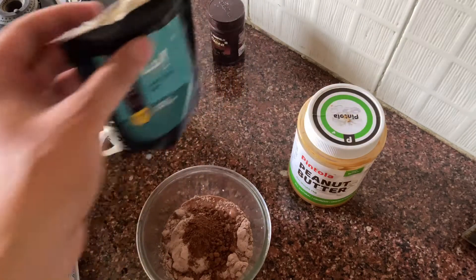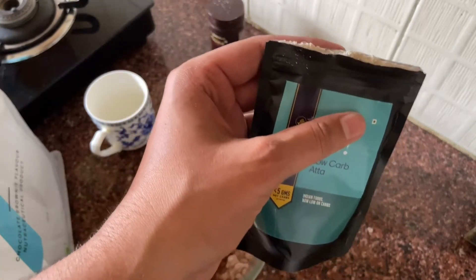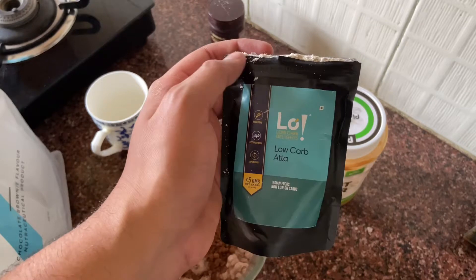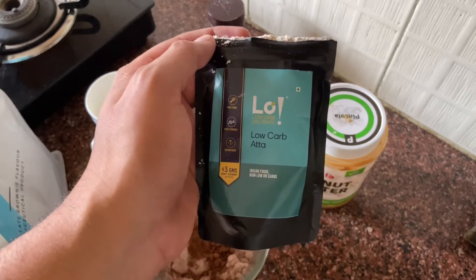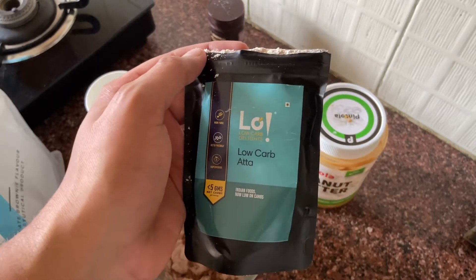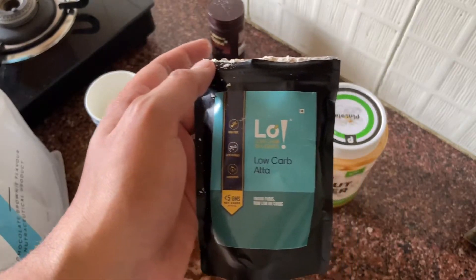Then of course the ingredient I was talking about — low carb flour. This is from the company LO, and the word 'low' means low carb and low fat. Their products are really good and you can give them a try. Add one tablespoon of this.